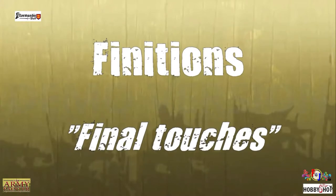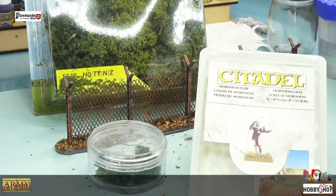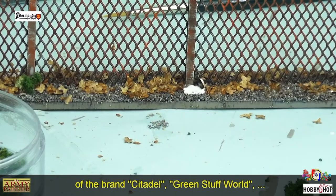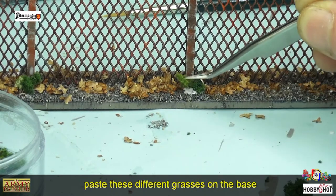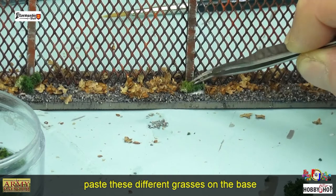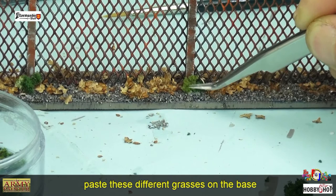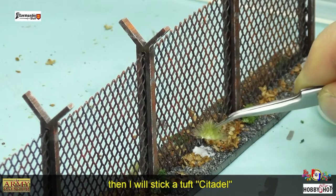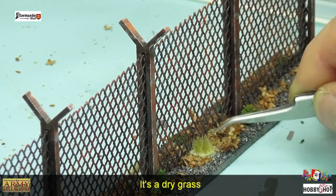Pour fixer ces feuilles, on va passer de l'Anti-Shine à nouveau, puis on va faire les finitions. Avec différentes herbes Citadelle, Stuff World, je vais venir positionner un petit peu à droite et à gauche les herbes sélectionnées — ce sont de petites touffes d'herbe.